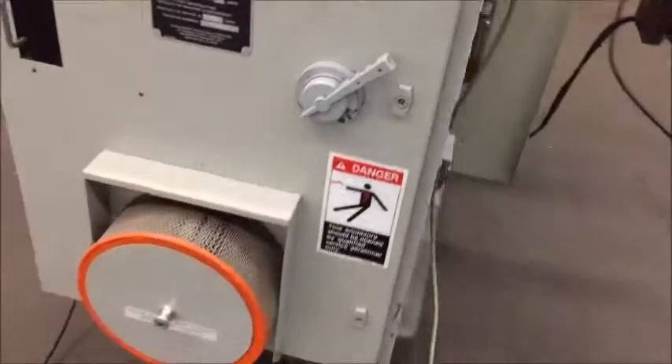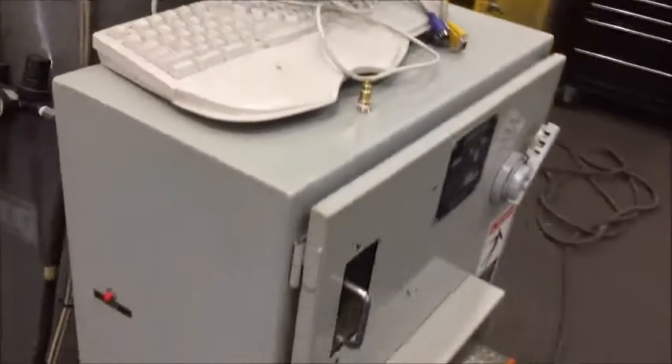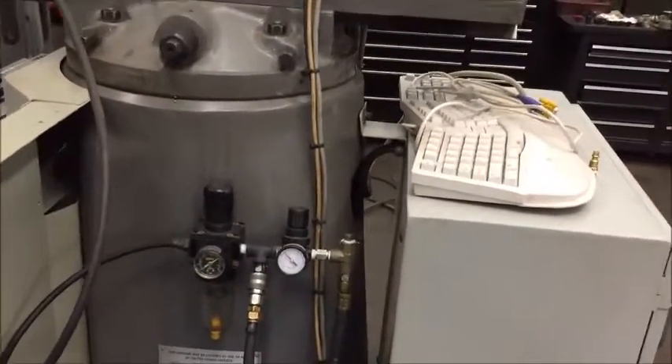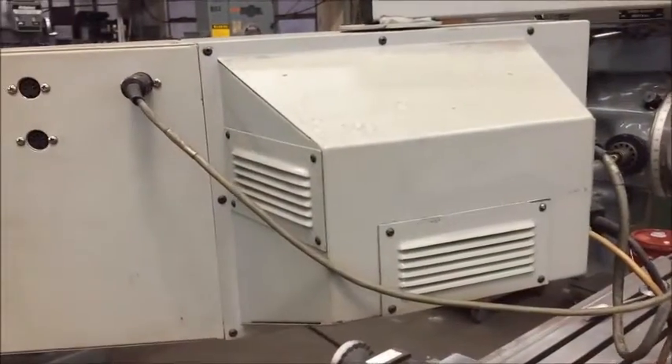Here's the electrical cabinet. I can open that afterwards when you're done. It's equipped with a keyboard. Air regulator for the air assist on the knee and the power drawbar. This is the back of the control cabinet.